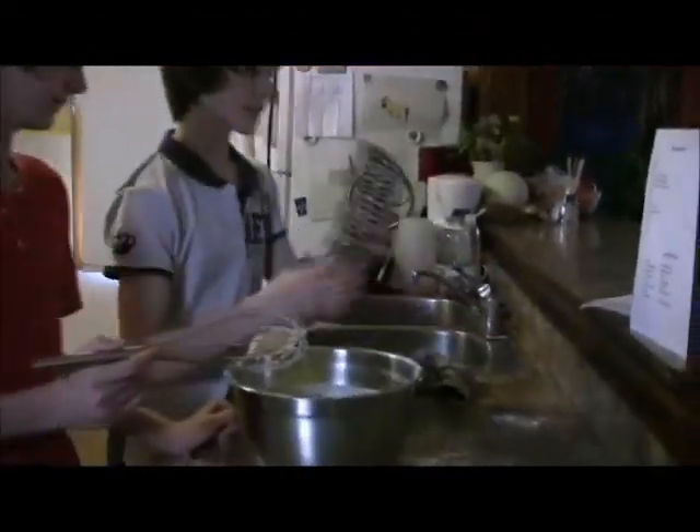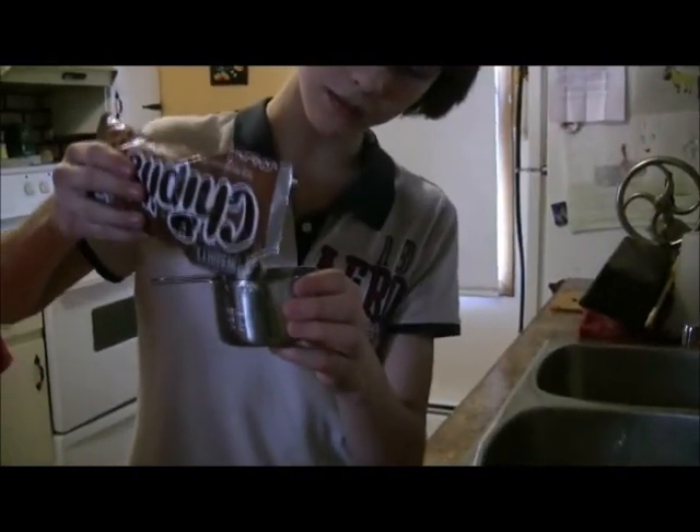The next step is to take one half cup of chocolate chips.